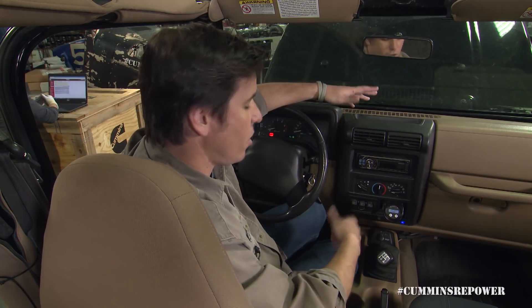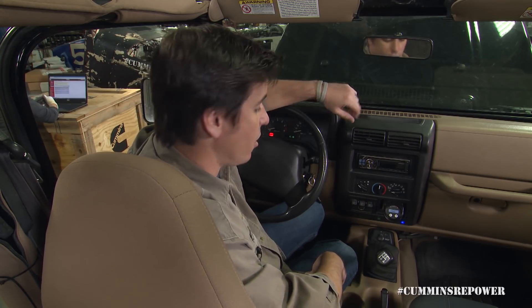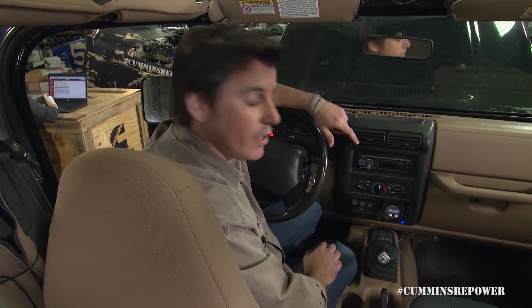If the engine is keyed on but not running, that blue malfunction indicator lamp will stay on. Once you're running, it will turn off. So there's no real advantage to having it wired with this current calibration, but it is in the harness, so we wanted to show you what it would do if you did wire it.